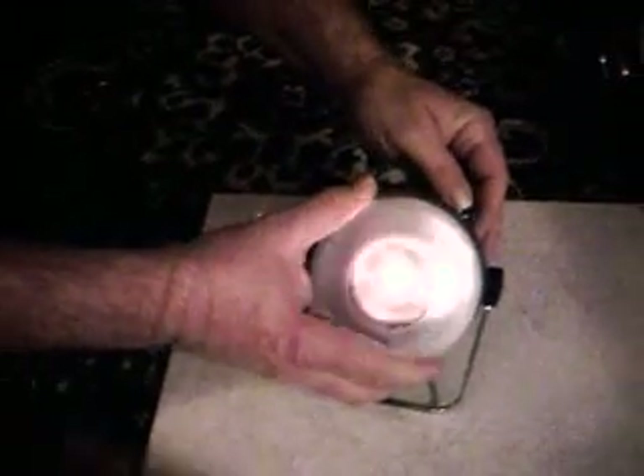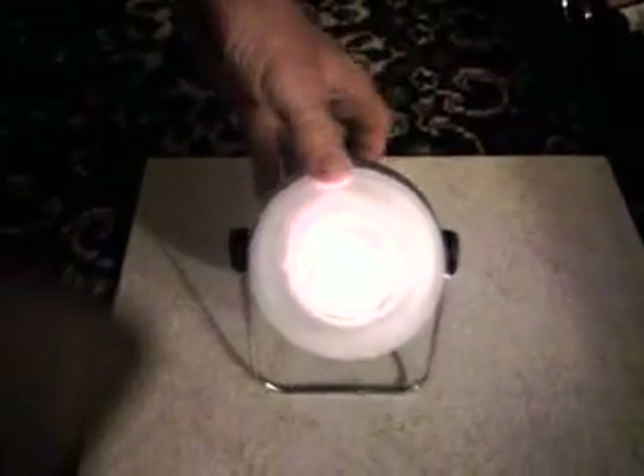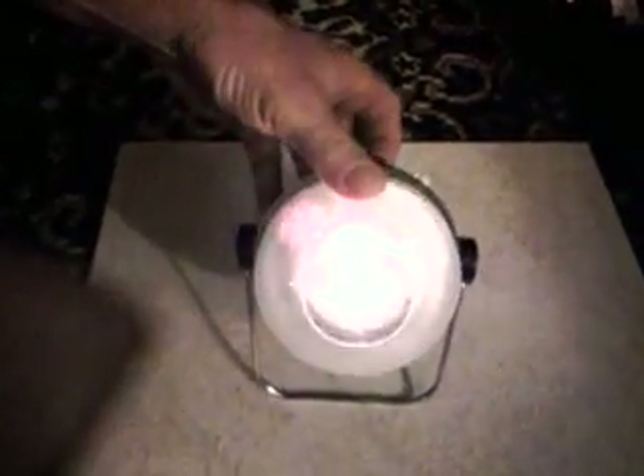Here we go — a little screw to seal it up. Turn it on. Look at that! Amazing. Look at all that light you're getting out on dead batteries. And that's what we're talking about.